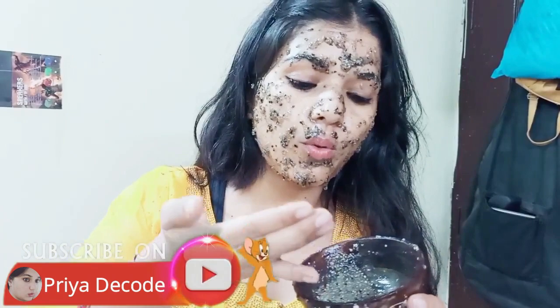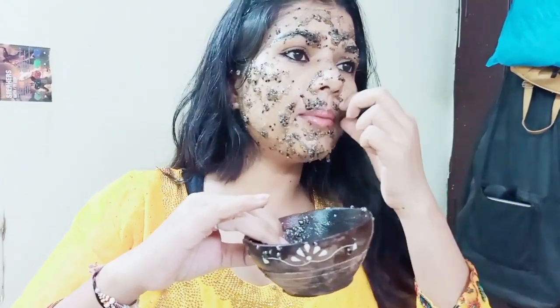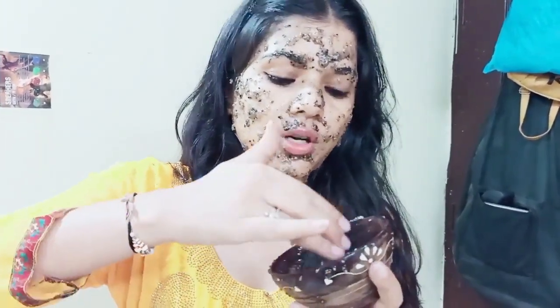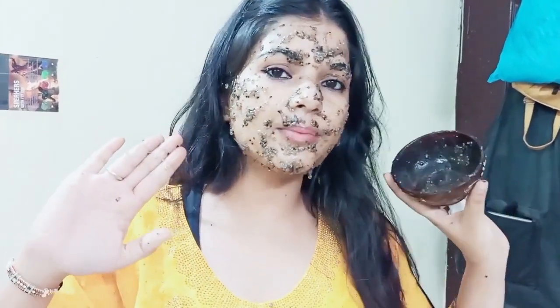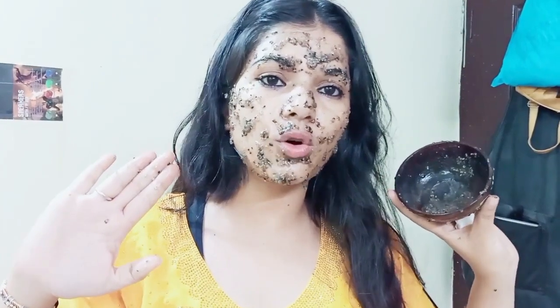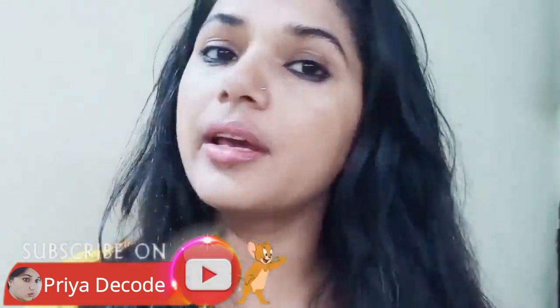After applying it, leave it on for about 20 minutes. Since it is a liquid gel form, you can use it for 20 to 25 minutes. I will show you the results — you can notice the improvement in your skin tone after applying it.